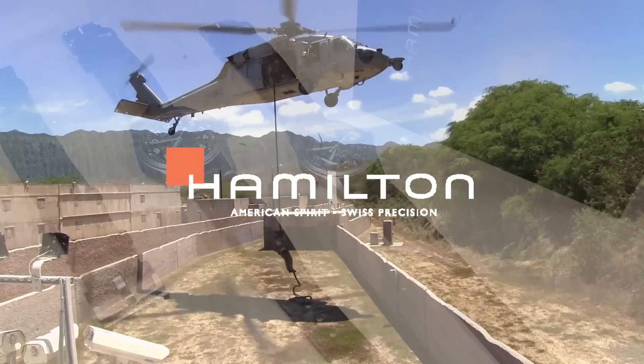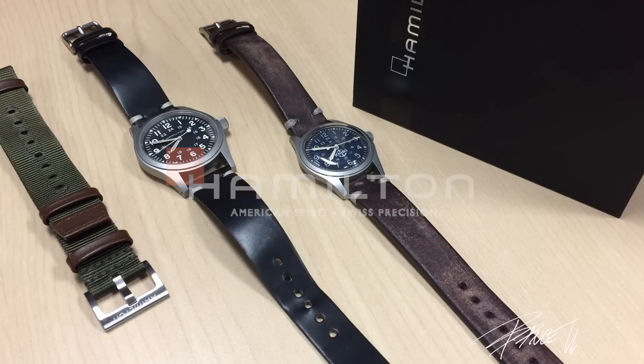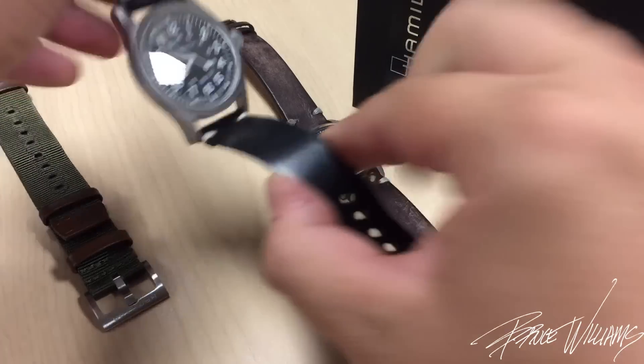I think Hamilton presents some of the best value for money from any entry-level Swiss brand that you can buy today. I'm really liking how some brands are turning back to designs they've had in the past and reissuing them today. This is another example of that.